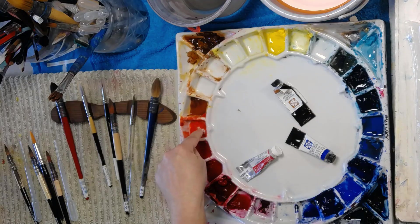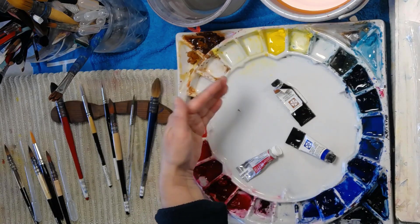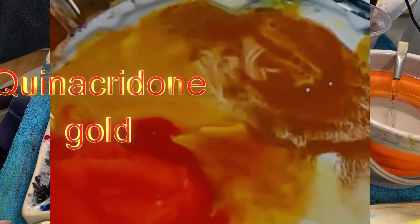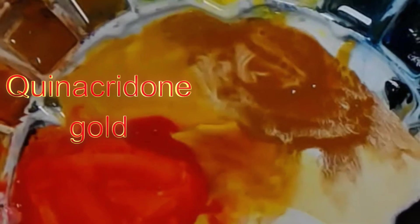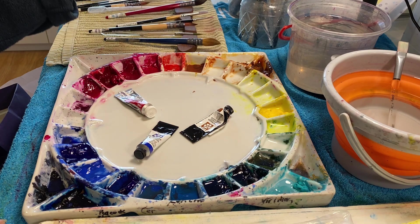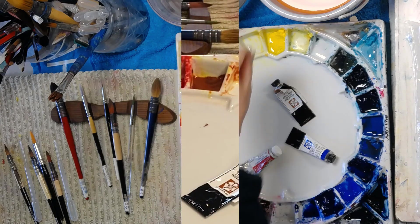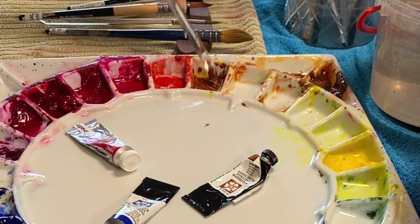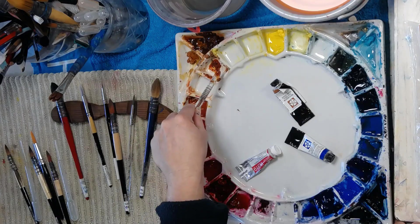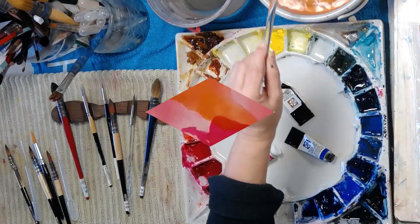That's a Holbein gold. The other change is that because I'm not using raw sienna so much — burnt sienna is sitting on the outside there — I've started to incorporate quinacridone gold much more into my palette. I'm using that more and more as a yellow, but I need to shift it closer to the yellows since it also sits near the browns given how brown it looks in the palette.